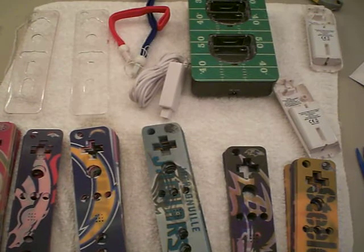Hey guys, DP here from Directly to You Now, it's my eBay store. Here to show you some stuff I have for sale there and really give you an idea of what this stuff is all about.